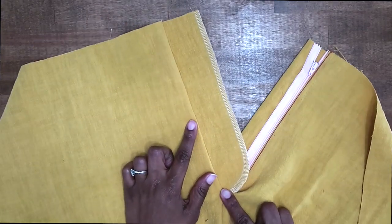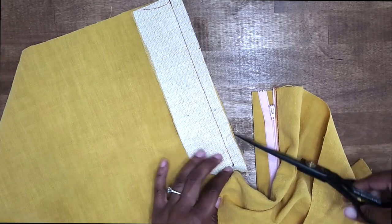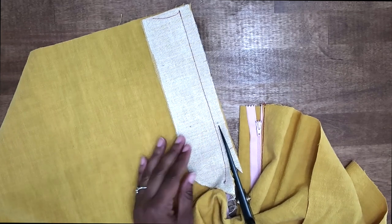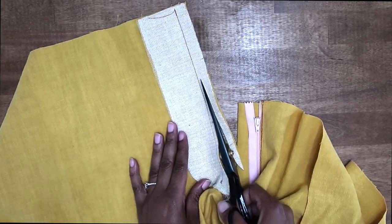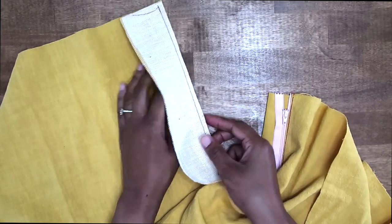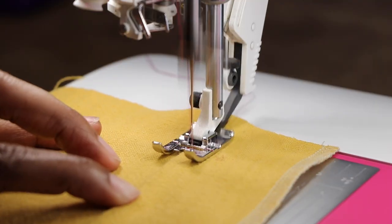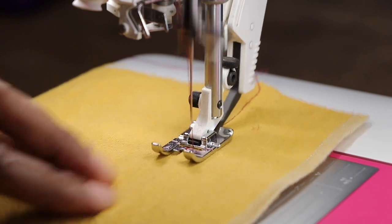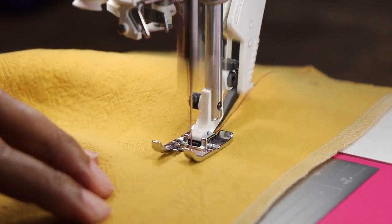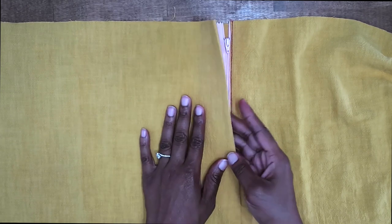After you have stitched on the right fly, now you want to trim away some of the seam allowance. I like to start my trim a little bit above the small dot and I'm trimming off about a quarter of an inch. Now that we have it trimmed, we can give it a press. You want to press your seam allowance toward your fly and then we're going to do an understitch right beside the seam. Once the right fly is sewn on and understitched, press it toward the inside.